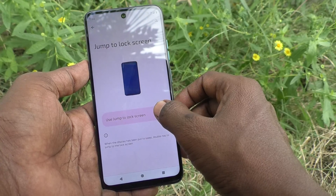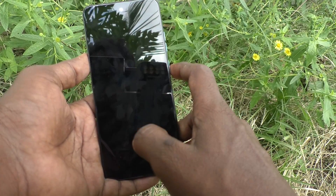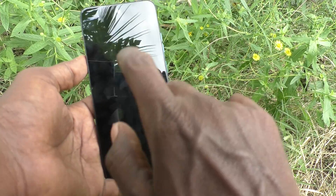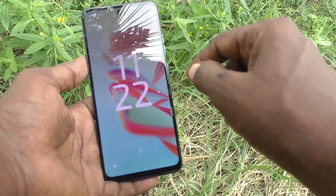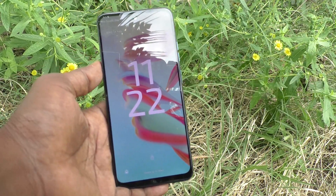Use Jump to Lock Screen and enable this button. Now put the lock on your phone and double tap on the empty screen — the phone screen will wake up. Double tap to turn on is now activated. That's all, friends. Thanks for watching!